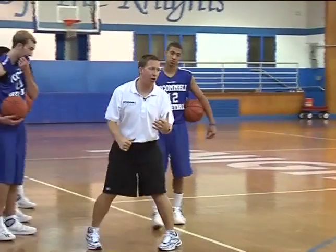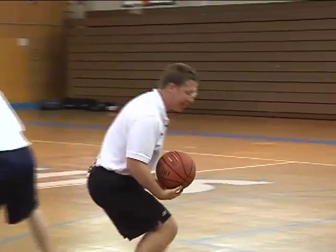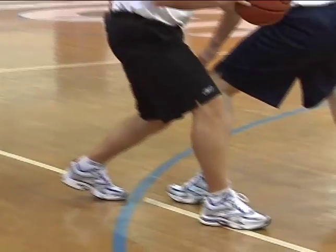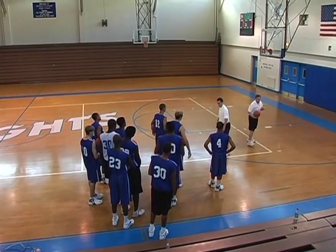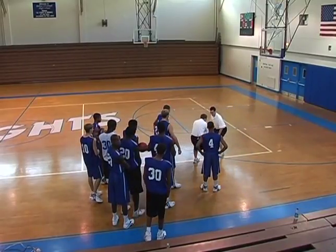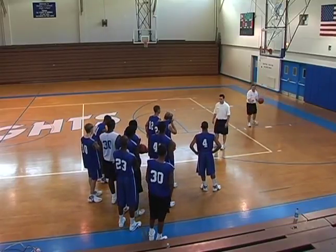I think this goes back to a player's comfort level. Some players are comfortable as they come through to do what we call heel-to-toe — as they extend out, they push that ball in front, heel-to-toe, rise up and shoot it. Other players feel like they can gain greater distance with a long step, by a jump stop, to go up and shoot their shot.